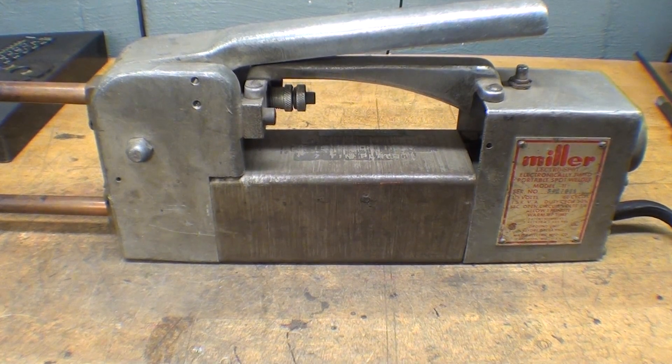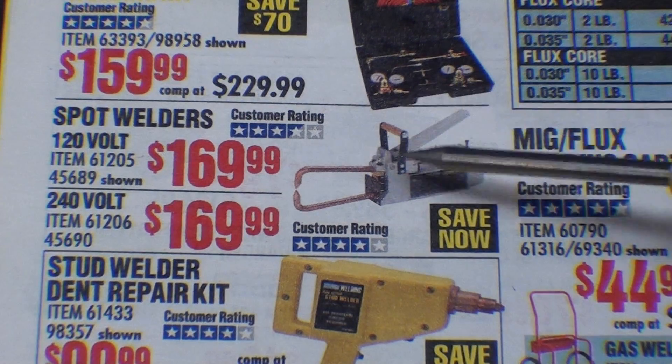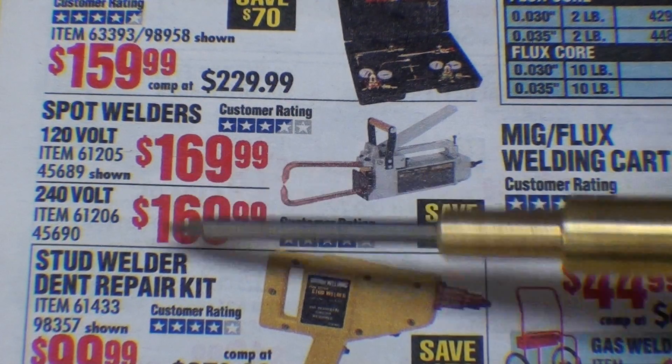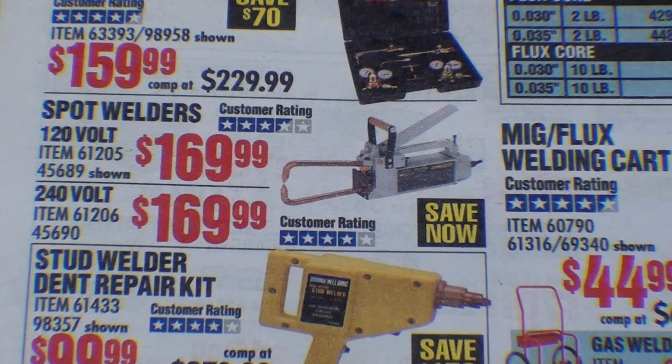There are other welders available on the market. This is the latest Harbor Freight catalog, and you can see they offer two different spot welders — one at 120 volts and the other at 240 volts for only 170 bucks. It's a pretty reasonable price. They do not have a timer on them, but I see on YouTube quite a few people are using these.